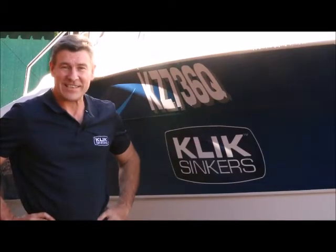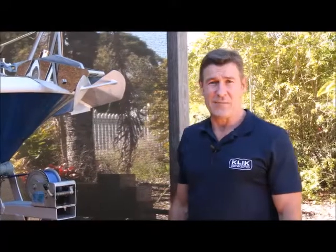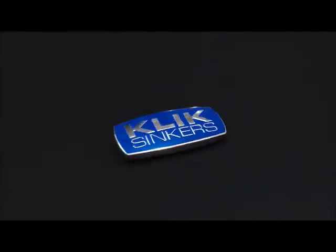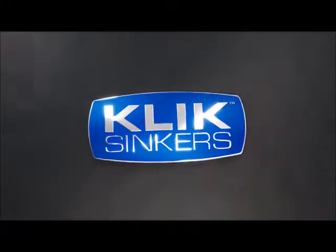Scott here with another handy hint from ClickSinkers. Want to know how to use a simple everyday product to save you lots of money and maintenance? ClickSinkers — now that's handy.